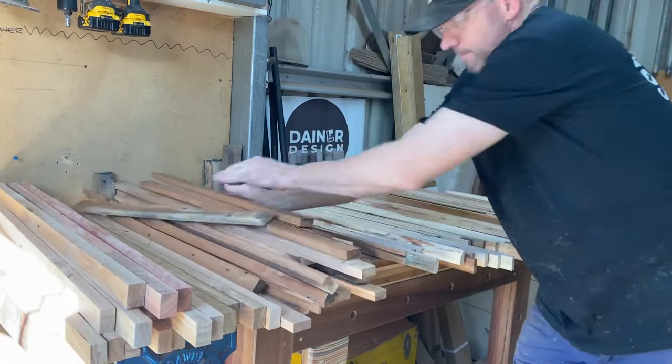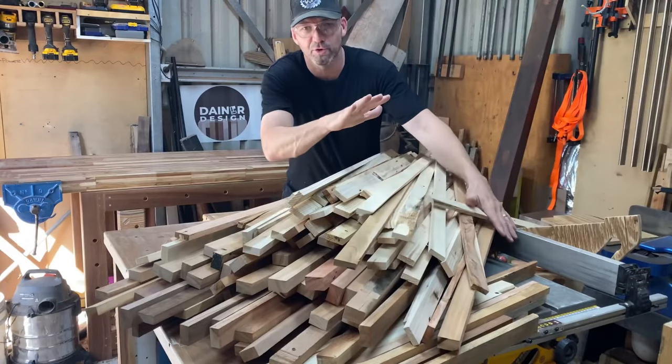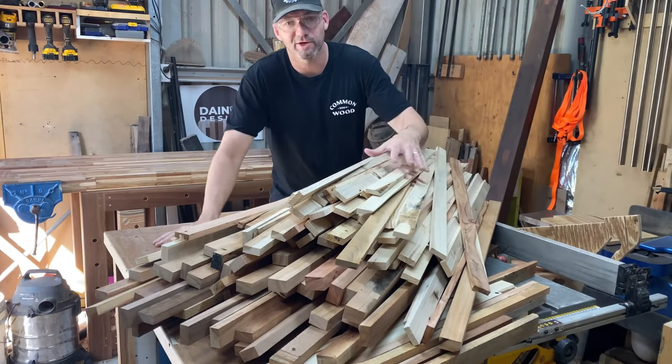As you can see, there is a fair bit to flatten. All of this has just gone through the thicknesser, both sides, so we get a nice glue-up.